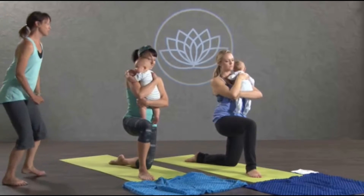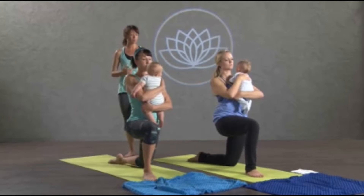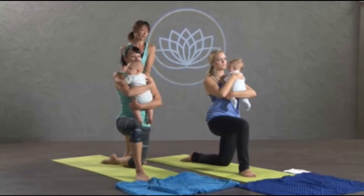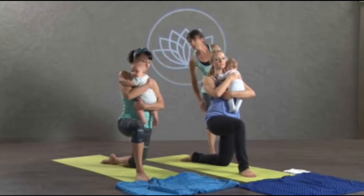You want to make sure that you're nice and aligned. What happens as we hold our babies is we kind of start to bend to one side or another. So make sure that you pull your right hip back and lengthen through your left side if you're holding your baby towards the left. Just take a few breaths so you're getting more familiar with that pose.